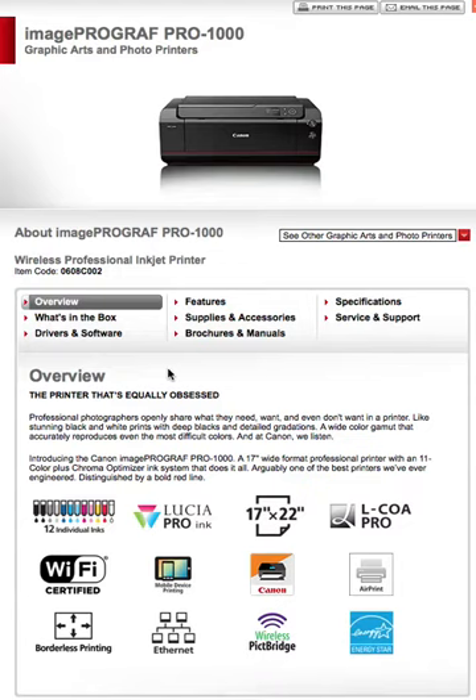That's my introduction for you of the ImageProGraph Pro 1000 Graphic Arts and Photo Printer. Until next time, I'm Daniel Degos with Red Line Roof. Thanks for watching — have a good day. I hope this video helps you decide whether or not you want this printer. God bless, and as always, keep taking those pictures. Bye!